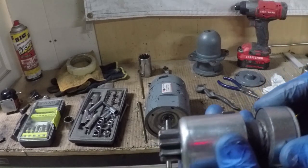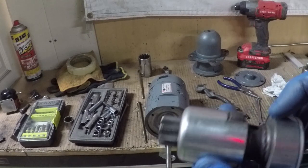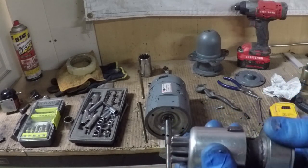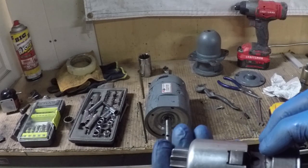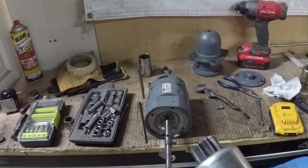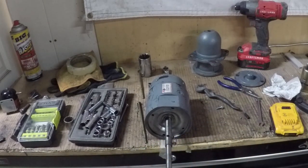I cannot reach that RPM by hand, so what I'm going to do is throw this thing on my wire wheel and show you how it works. I need to make sure I spin it in the right direction. Spinning it this way opens it up, spinning it the other way closes it. Okay, here we go — it's gonna go flying.